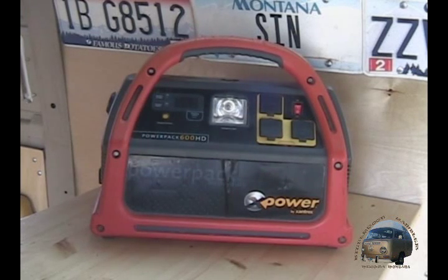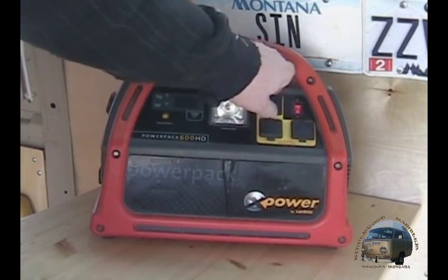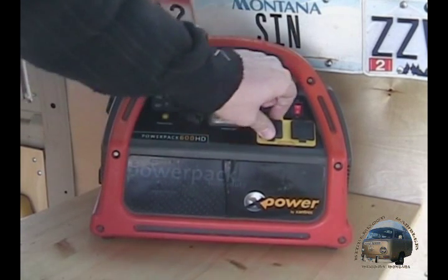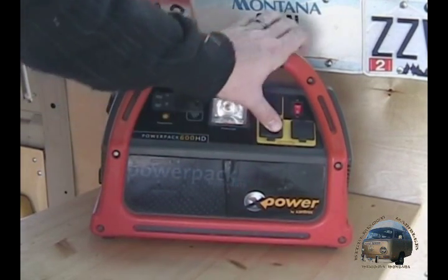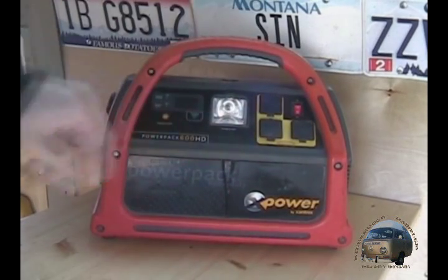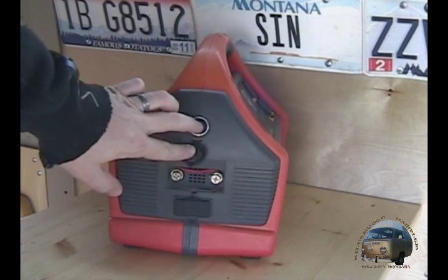It's got three 120-volt outlets with a rubber gasket covering on them, so this does have a little bit of water resistance to it. It's not waterproof, but if you left it out in the rain on accident you probably wouldn't have to worry about it.